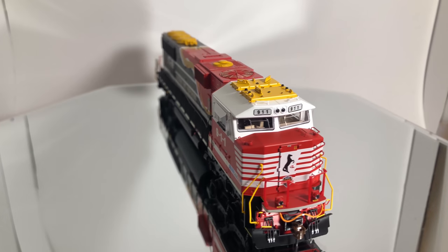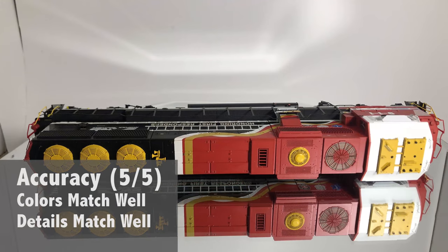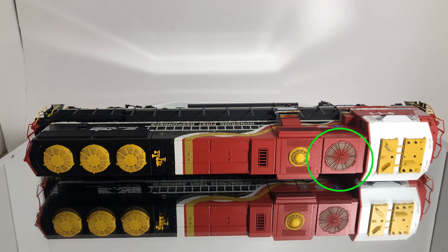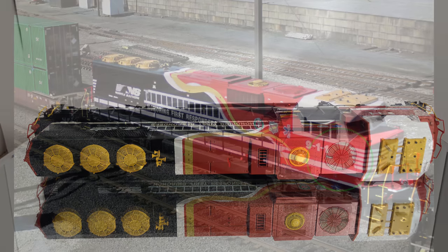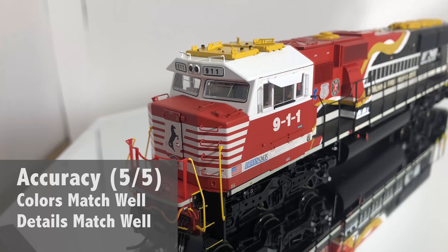The accuracy on the model I was actually really surprised at — it does really well. The one thing I did see was on that dynamic exhaust fan, which isn't 100% right, but it actually makes it look better on the model than the actual locomotive would look if it were 100% correct, as that might look more toyish. So I'm not going to fault them on that. Accuracy gets a full 5 out of 5.